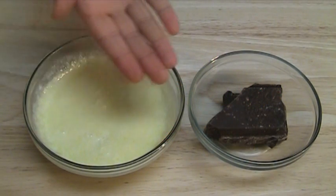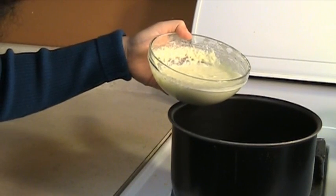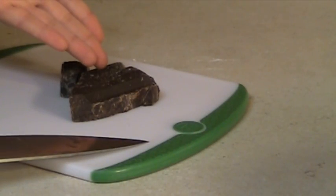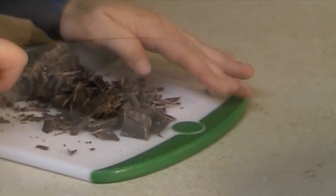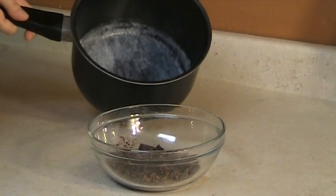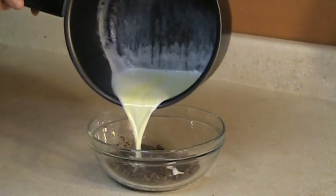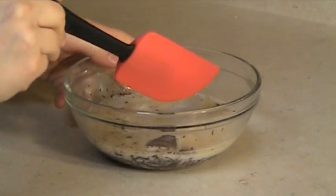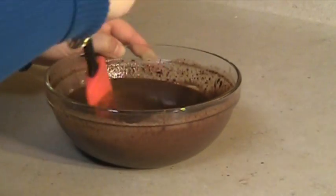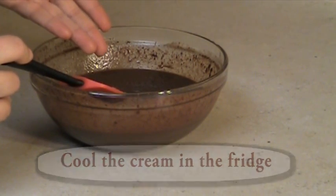One cup of heavy cream and six ounces of dark chocolate. Heat up the heavy cream to a boiling point. If you're using a chocolate bar, then chop it into small pieces. Pour the hot cream on the chocolate and let it sit for a minute. Mix the cream and chocolate. Put the chocolate mixture in the fridge until it becomes thick and cools down completely.